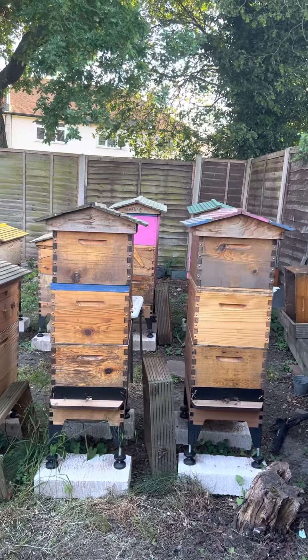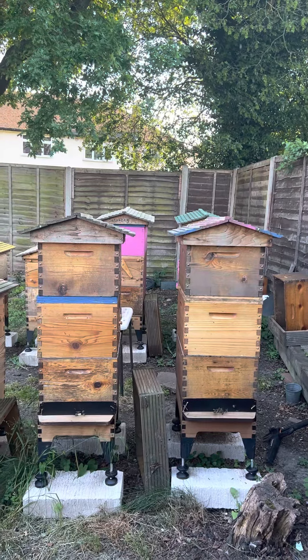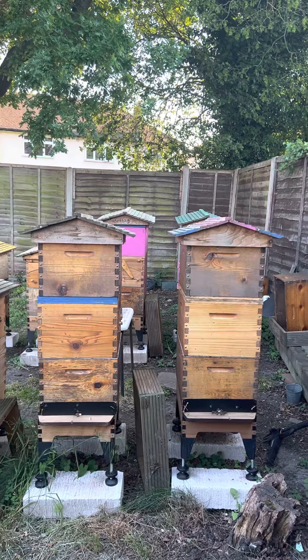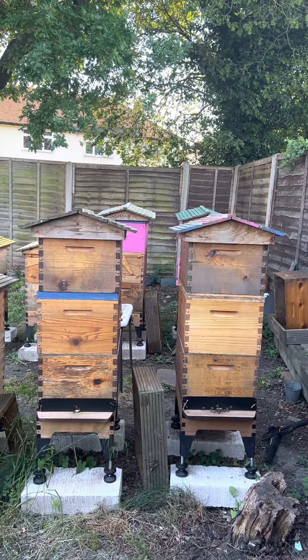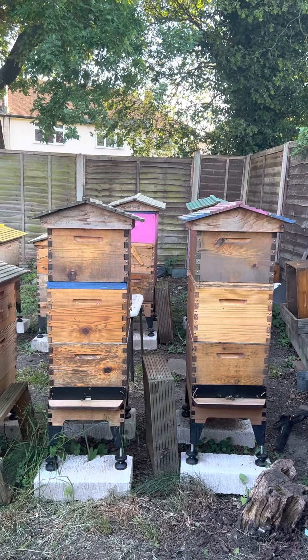Hi everyone, this is 15th June 2023. I want to tell you about my eight years of success with floor hives and how I manage my colonies — swarming and rearing new queens.